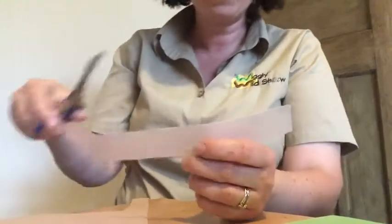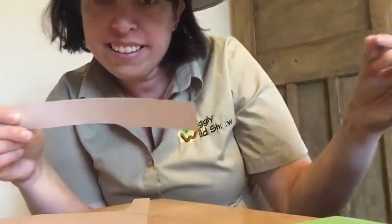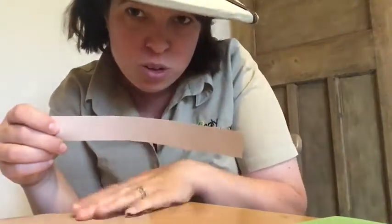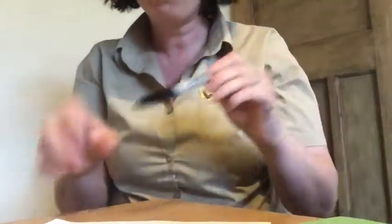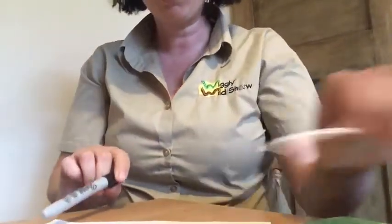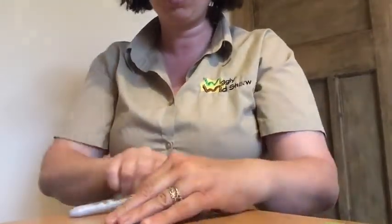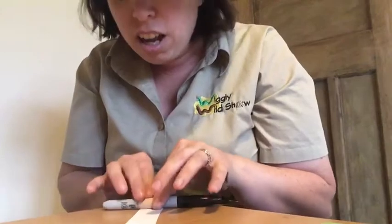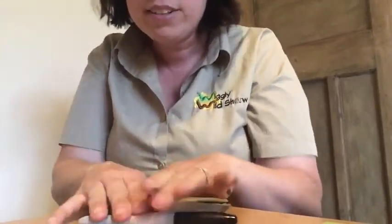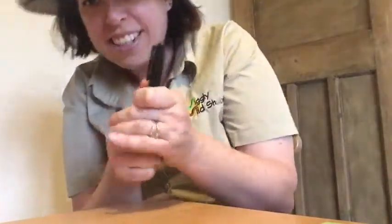To start the snail finger puppet, cut out a strip of paper — you can have it as wide or as long as you like. Obviously the longer it is, the curlier and bigger your shell is going to be on your snail. Then find a pen or pencil, and with the coloured side underneath, curl and wrap your snail shell around the pen. Just keep rolling — make sure it's nice and tight, give it a little scrunch.